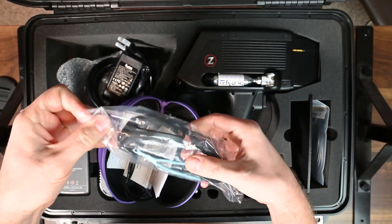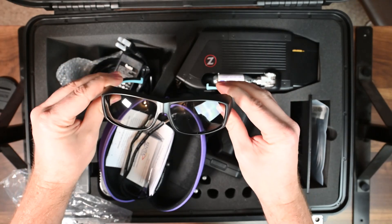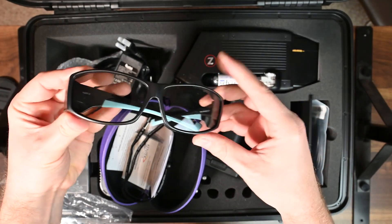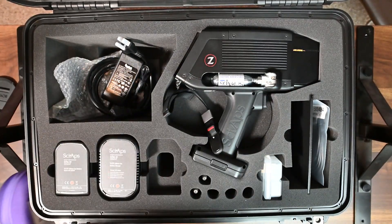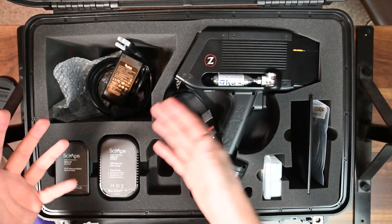These here are another important feature — the laser safety glasses. You can purchase more of these if you want, but it comes with one standard pair. These are designed for the specific wavelength of light that the laser emits in this unit.